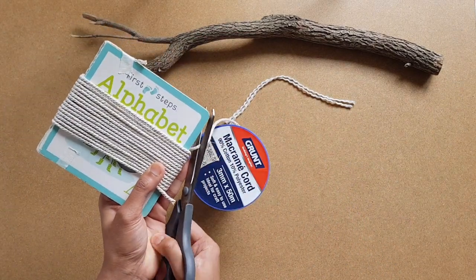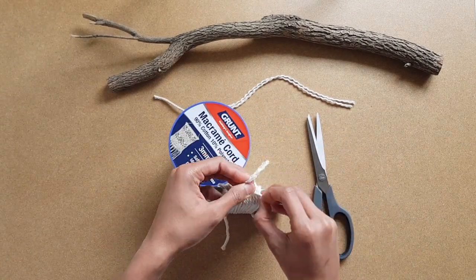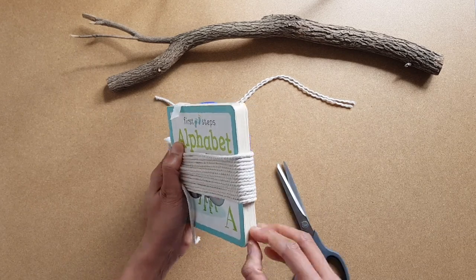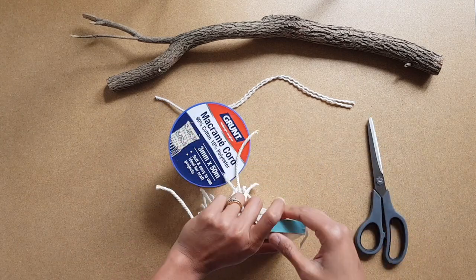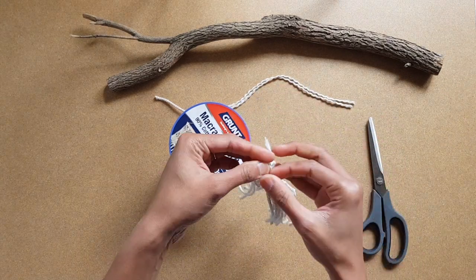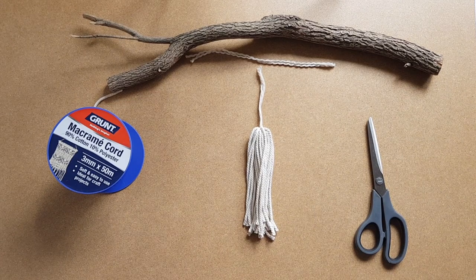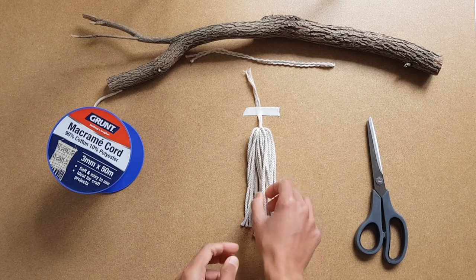Then cut the end and tie a knot. Now flip it around to the other side and cut it with the scissors until it's completely separated. To give a fluffy look, untie each and every cord.